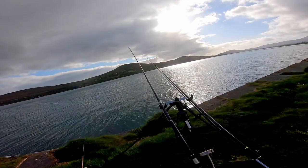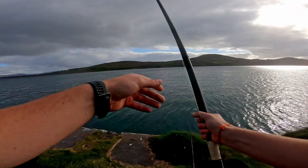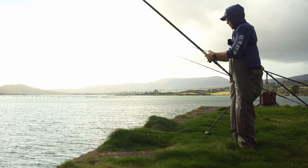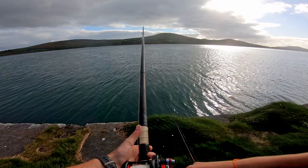I'm just getting a lot of slack on this rod, I think. I'm going to give it a minute to see. Hopefully it's a thornie or something. Seems to have gone up current too. Yeah, that's a fish.